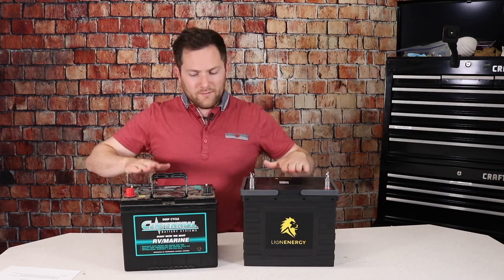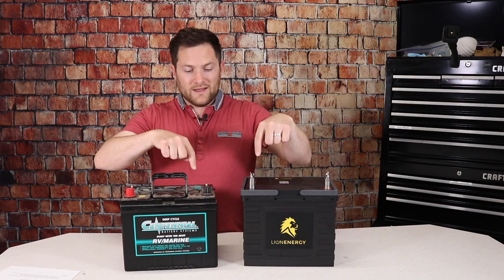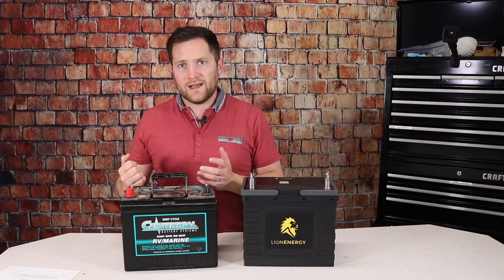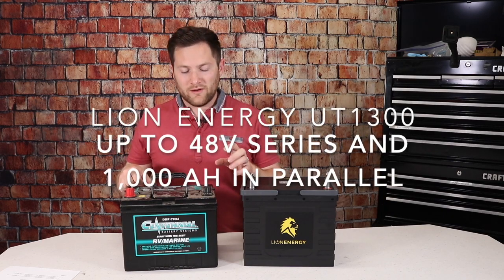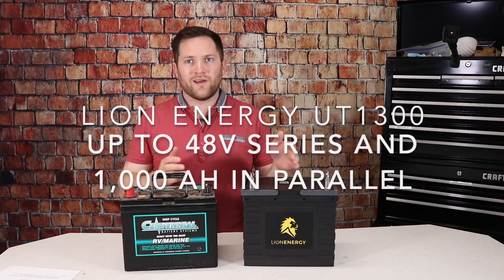Wiring up these batteries on your travel trailer is basically the same — they've both got a positive and a negative, so you just plug a lithium in just like you would a lead acid. Both of these batteries can be wired in series and parallel, so they're very versatile when comparing wiring options.